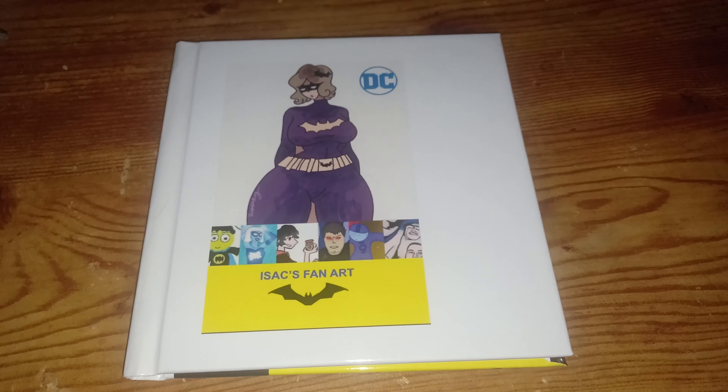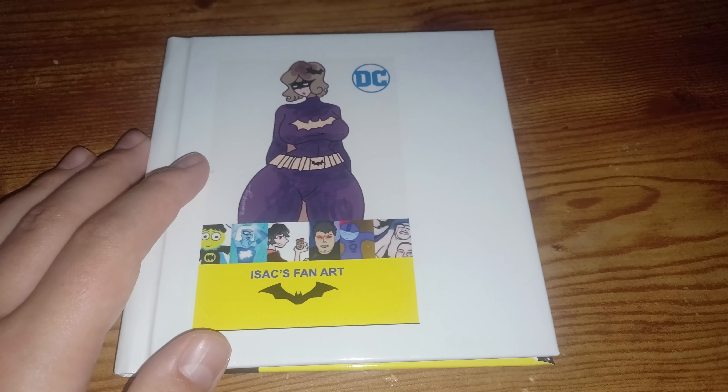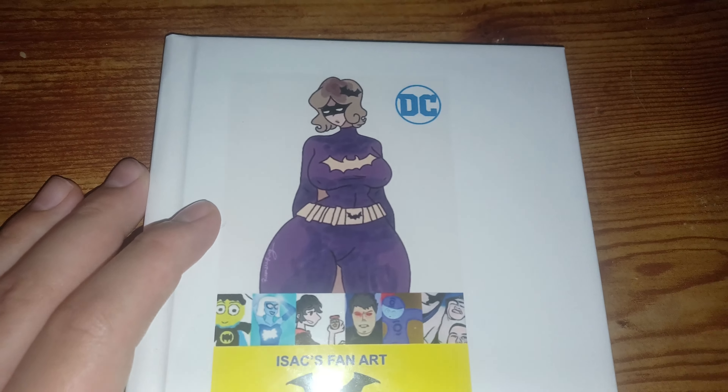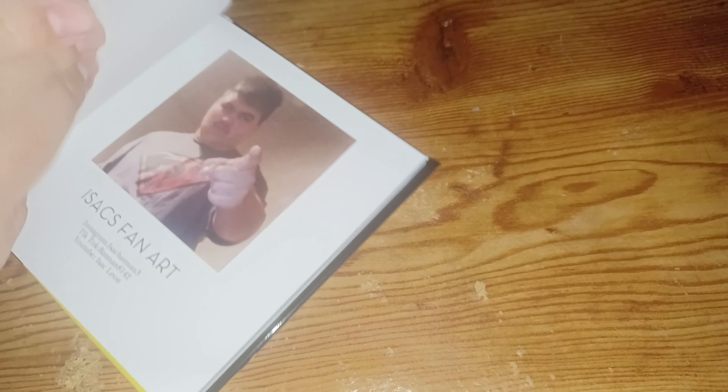Morning fans, and today we got my fan art from Instagram. Let's open up, shall we? Welcome to my fan art.